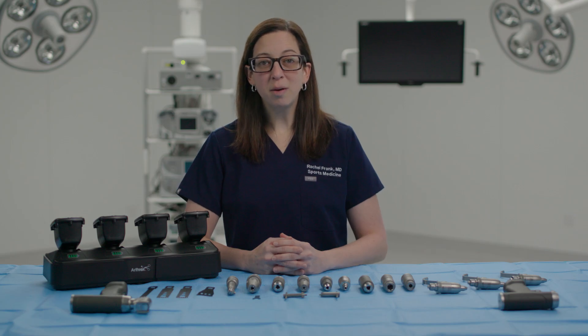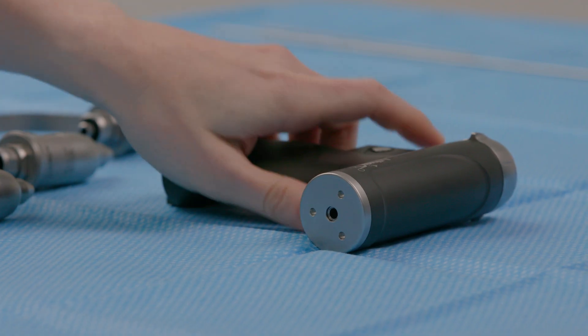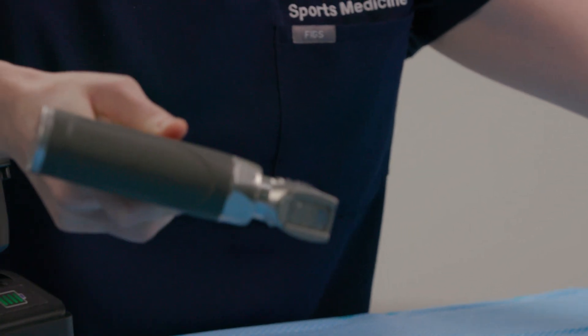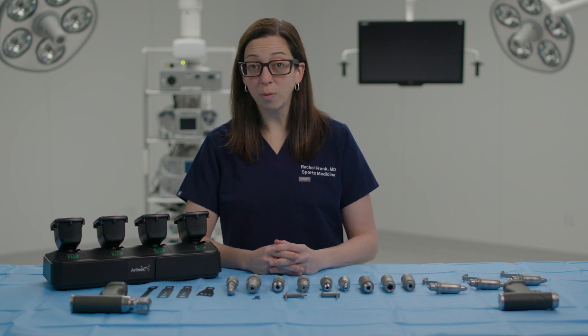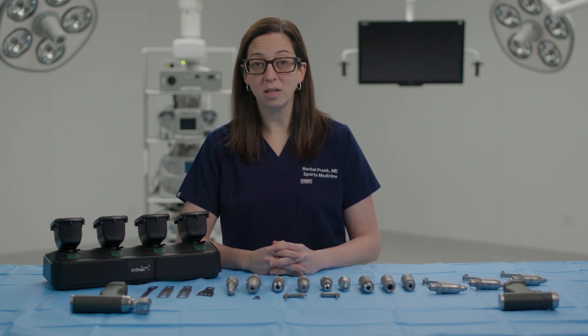The Synergy Power System is a medium and large bone system comprised of two handpieces: a dual trigger rotary drill and a dedicated sagittal saw. These two handpieces are designed to cover a wide range of orthopedic applications, including sports, arthroplasty, and trauma procedures. Both handpieces are ergonomic, lightweight, and durable, making them easy to use and comfortable for all hand sizes, even during long and complex cases.